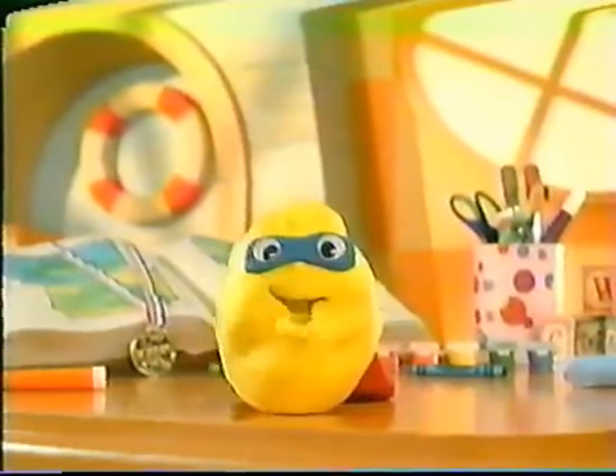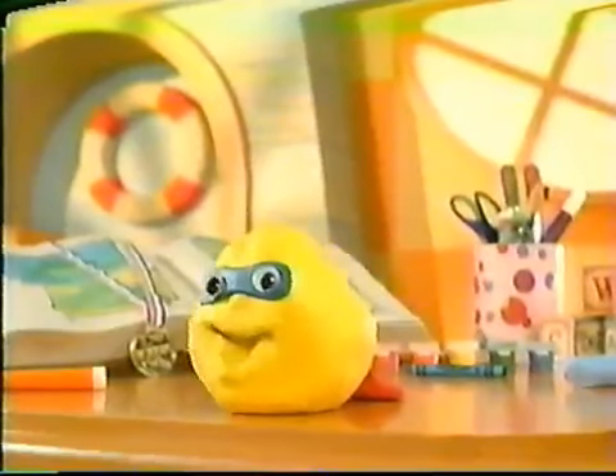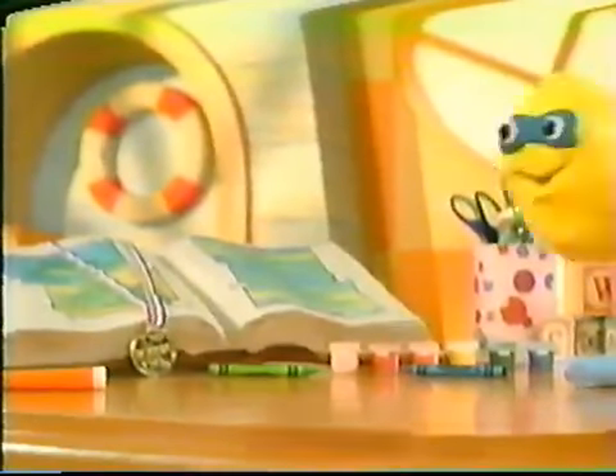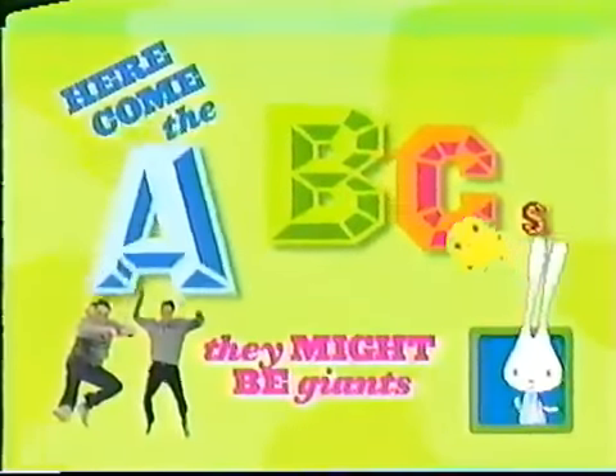It's Super Clay! With lots of mighty fun today! Wanna see? Follow me! Whoa! They might be giants! Here come the ABCs! ABC!